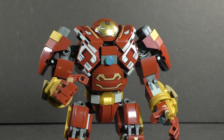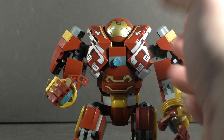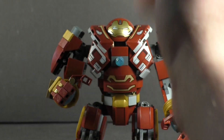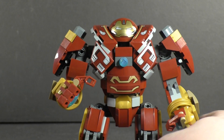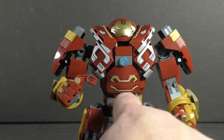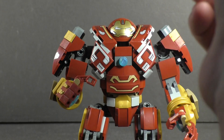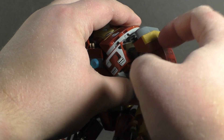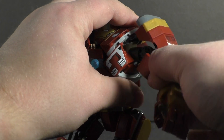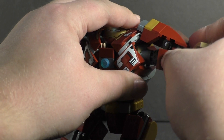Regardless of detail, any mech should have great articulation, so let's go over that. With the chest area there's nothing — no waist articulation at all, and I'm a little disappointed by that. During the build process there was an axle that goes in there and I thought they would make it spin, but alas no. With the shoulder joints, that shoulder pad can actually move out of the way and it is ratcheted, so wherever you put it, it'll stay.